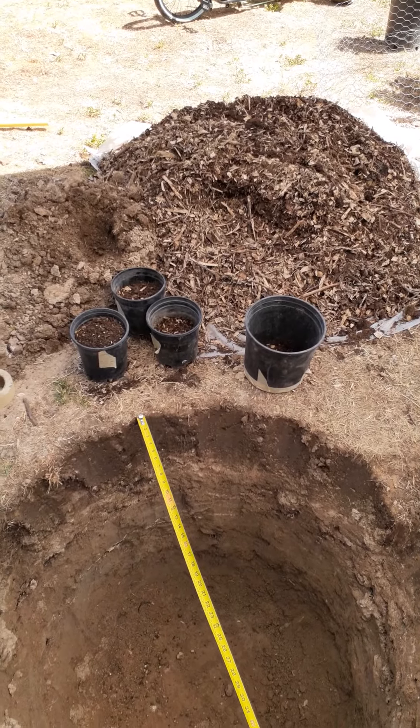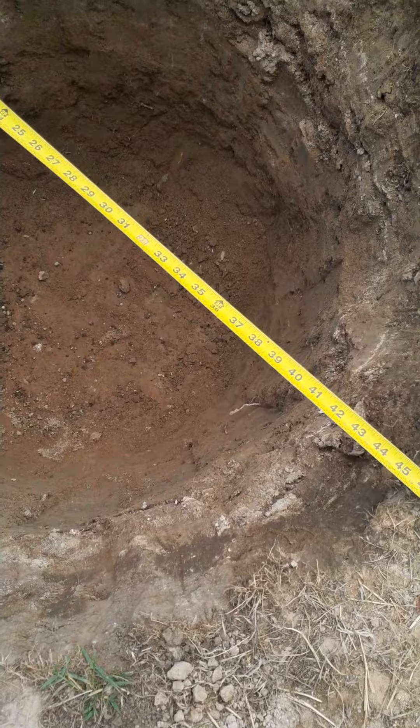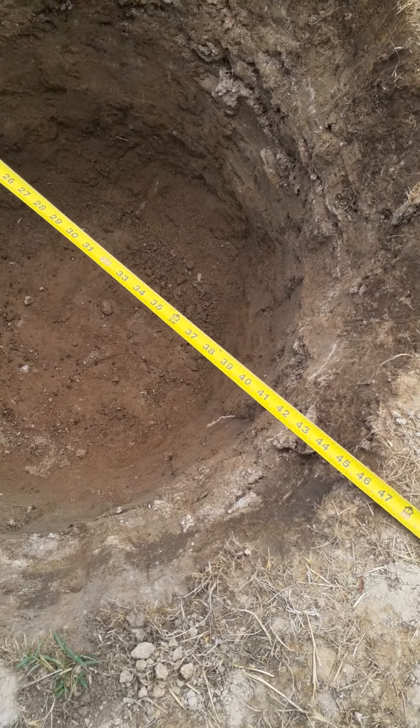This is my first hole — we're at 42 to 43 inches wide, right around there, and then we're right about 32 to 33 inches deep.